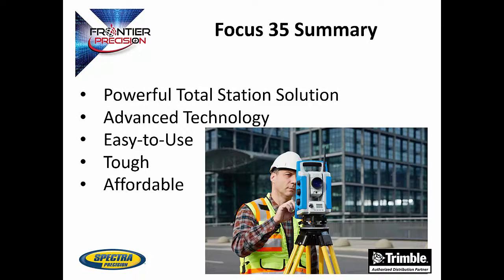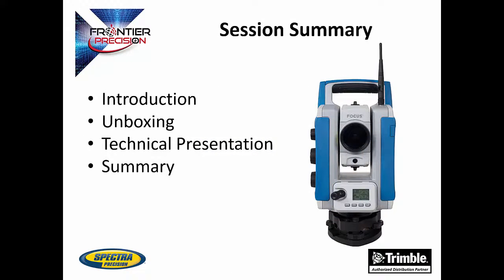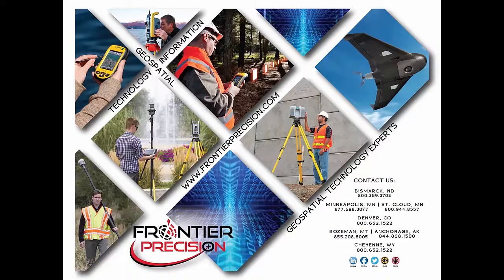In summary, the Focus 35 is a powerful total station solution that can be purchased in a way that suits your style of work. It uses a combination of advanced technology that includes step drive, lock and go, and geolock technology. All of these combine to make the Focus 35 a powerful, complete solution that is easy to use, tough, and affordable. We went over an introduction, showed the unboxing, had a technical presentation, and a summary for the Focus 35. That concludes our Tech Talk on the introduction to the Focus 35 total station. I hope you found this beneficial and will join us in the future for more Tech Talks. Contact any of our salesmen at Frontier Precision to set up a demo or ask any other questions you may have. Thank you.